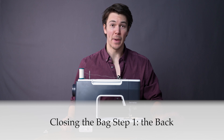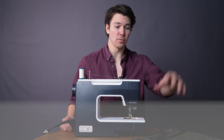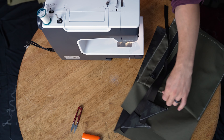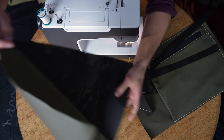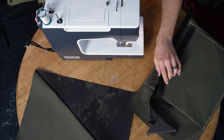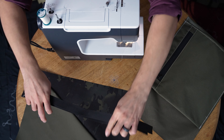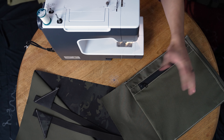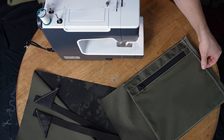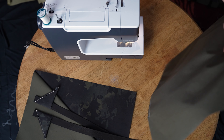We're going to start things off by closing the back of the bag, and you'll need three components for that. You'll need the back panel, which is component number one, component number three which is the part of the wings, and whatever component the inside hydration sleeve turned out to be.